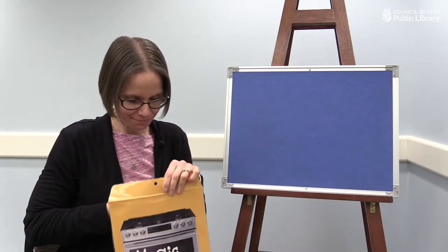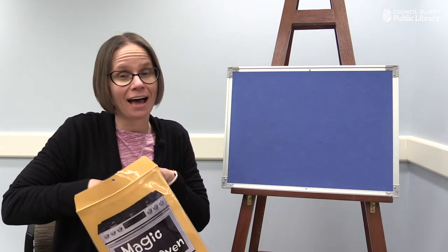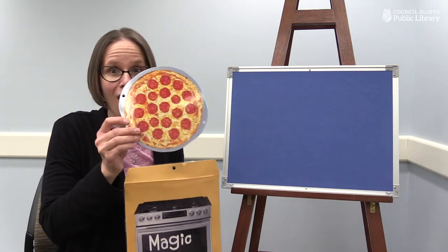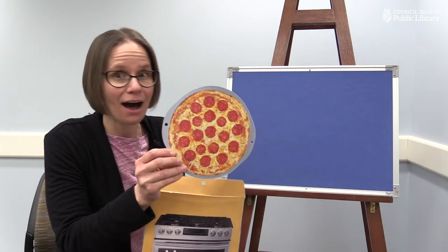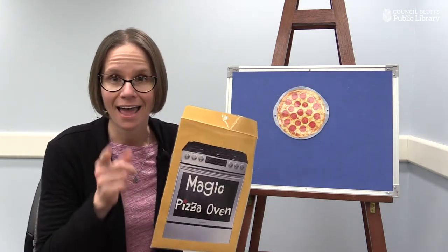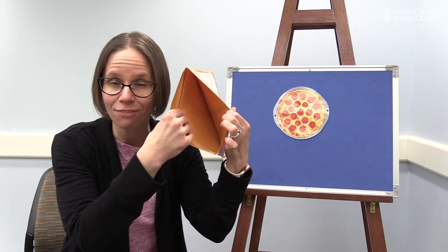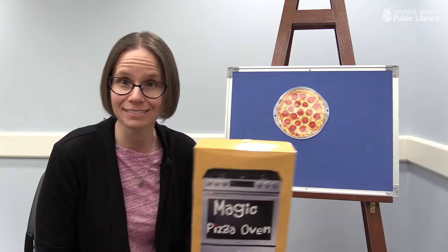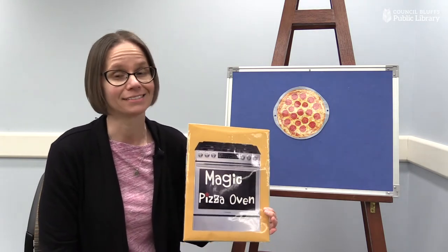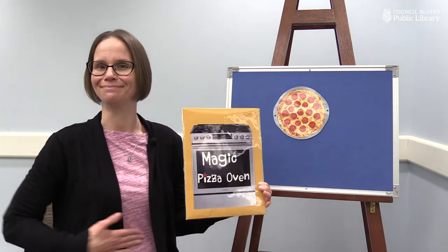Should we see if it worked? Let's see. Oh, my goodness, my friends — you cannot believe how delicious the pizza that you helped me make looks. It looks so good. We made a polka dot pizza together. We had all of our ingredients, we had a magic oven, and we had the magic that you made. We gave the magic to the oven, and it turned into the pizza. You are very powerful, my friends. I would like to thank you so much for helping me make this incredibly delicious polka dot pizza. Can you say mm-mm with me? Mm-mm, polka dot pizza.